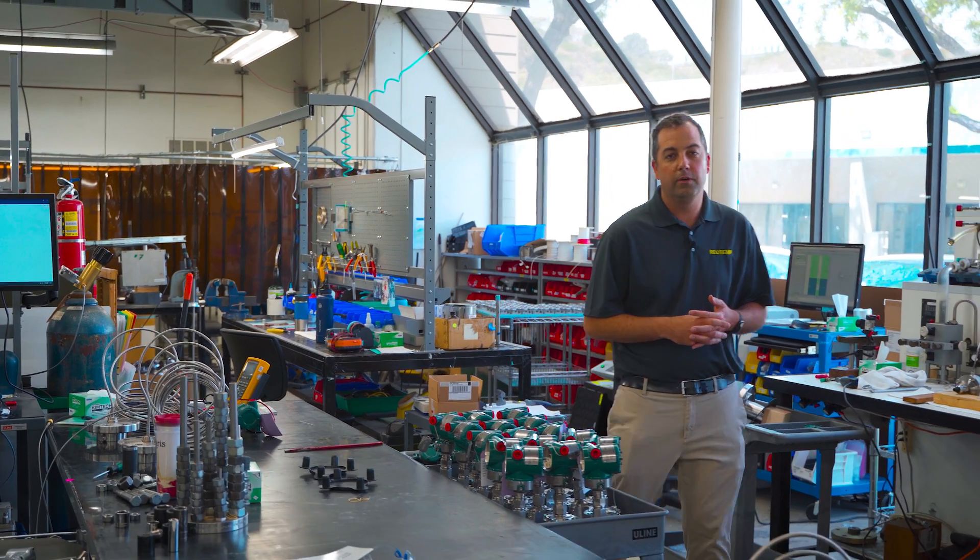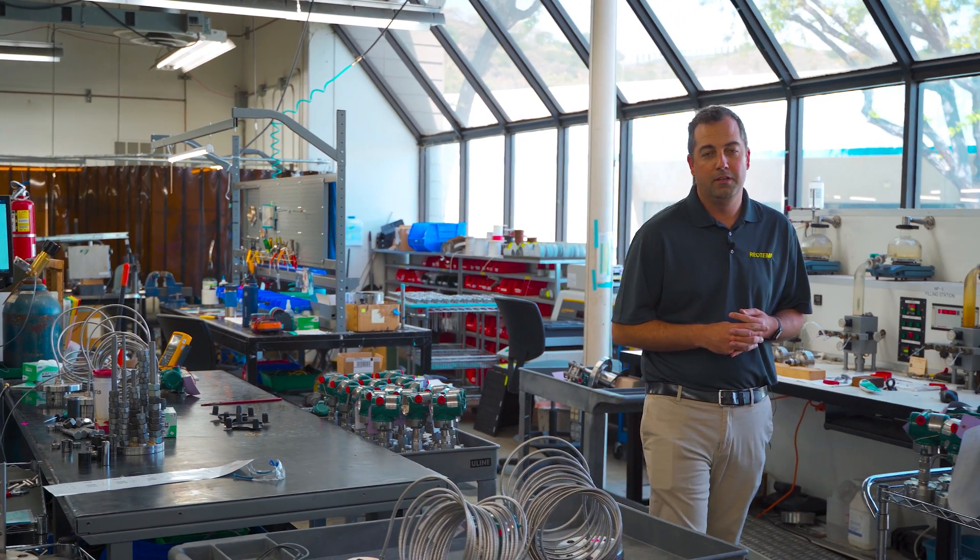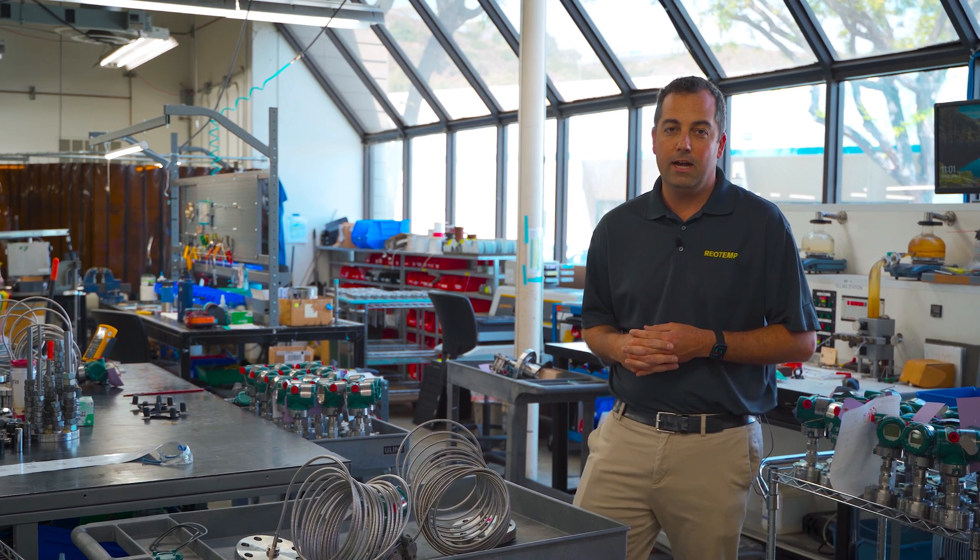For any additional questions, go to RioTemp.com and click the diaphragm seals page. Thanks for watching, and when in doubt, keep it welded.